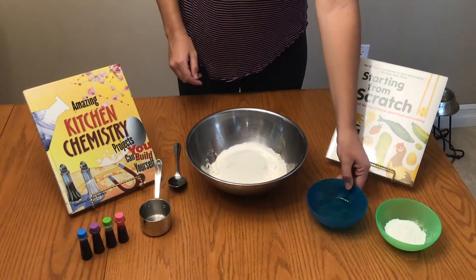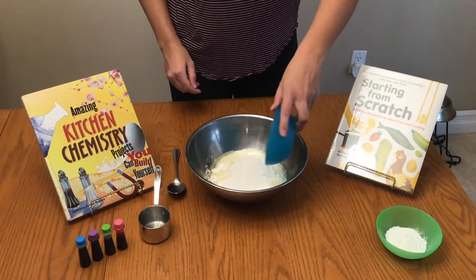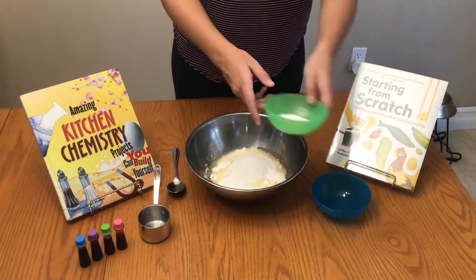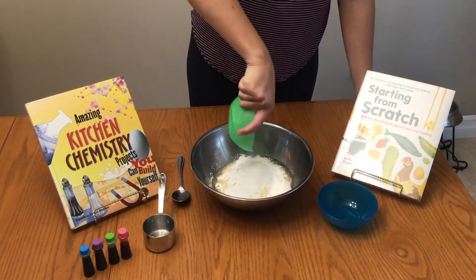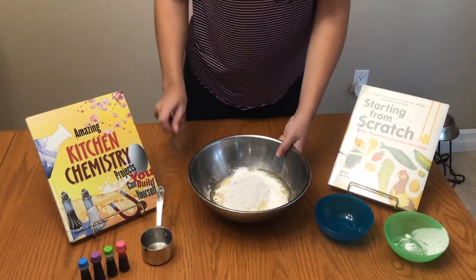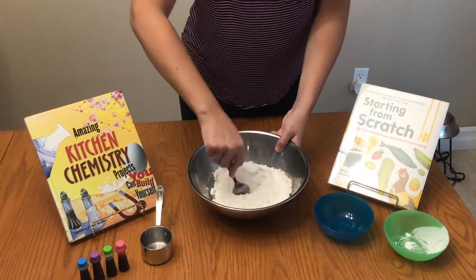Next I added two tablespoons of vegetable oil or canola oil. And then I added two tablespoons of cream of tartar. So the next step is to give everything a good mix together to make sure that everything is well combined.